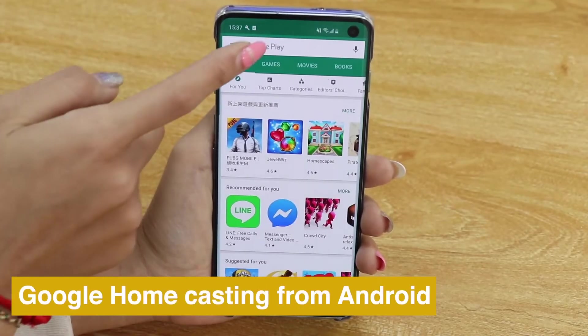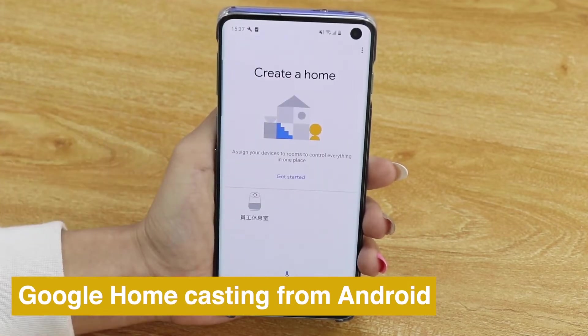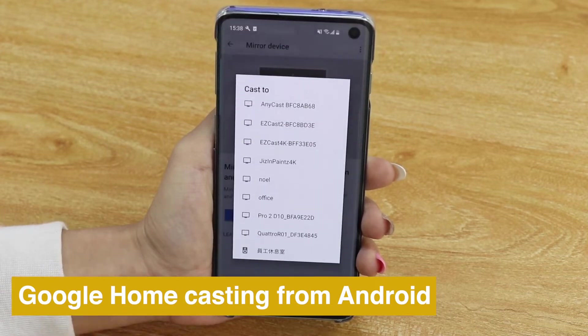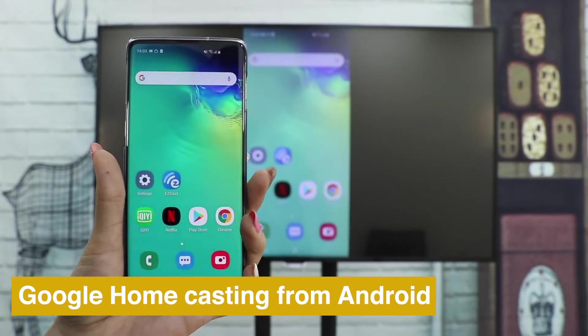You can also use Google Home to cast your Android phone. Download the Google Home app, go into your account and press Mirror Devices. Choose Anycast and see the screen of your phone cast on TV.